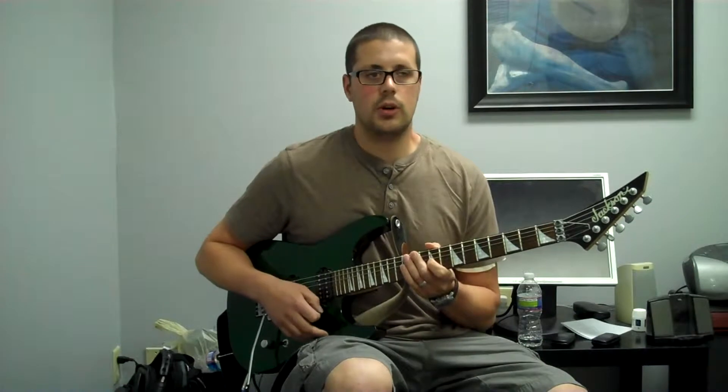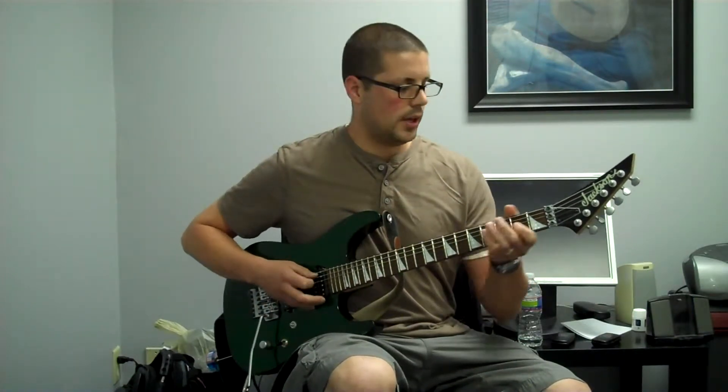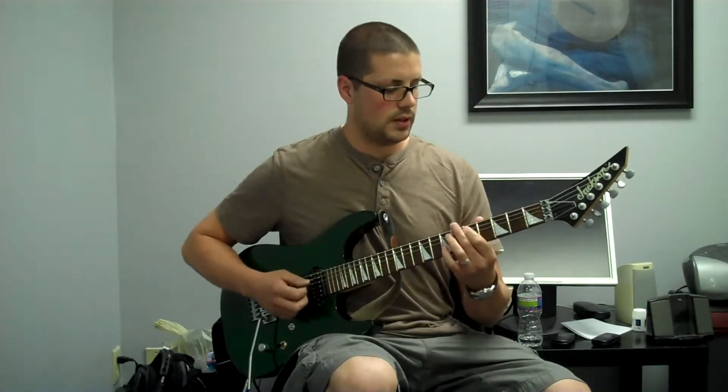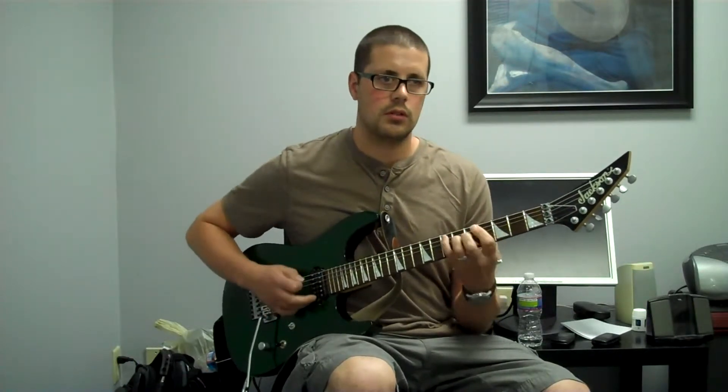Practice doing that on your own and really try to count up properly. Let's say you're playing a song that's in the key of E and there's a big E chord, and you want to play an arpeggio over that E chord. You have to be able to find E. So: A, A sharp, B, C, C sharp, D, D sharp — E is on the seventh fret. So now you know you put the pinky there and do your arpeggio.